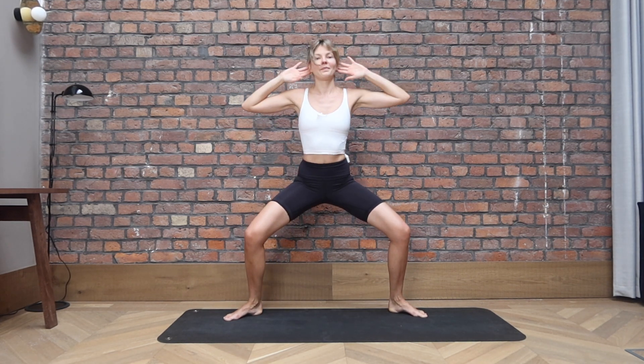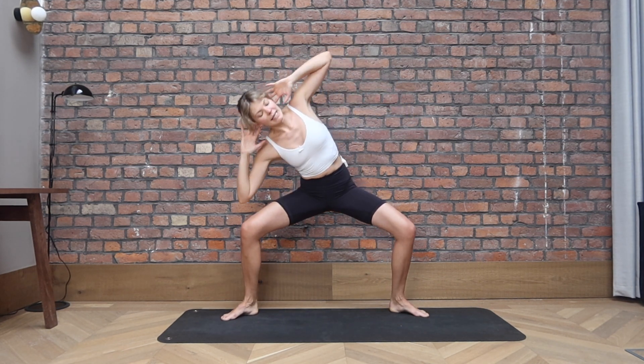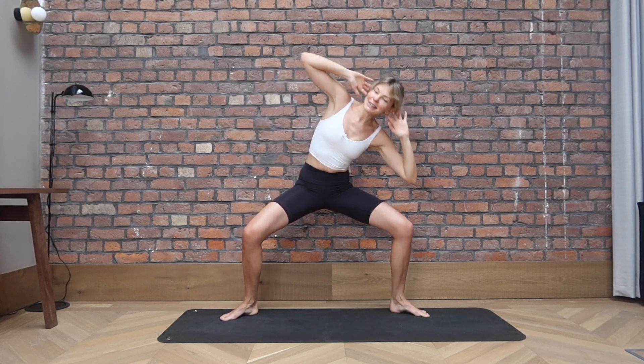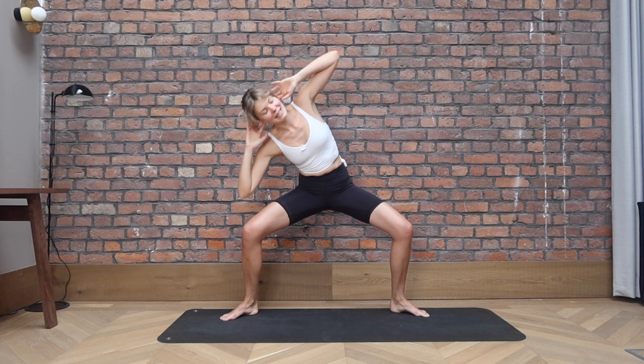Let's go for two, last one. Come back to center. Keep your hands by your ears. Knee to elbow, opposite side. So going deeper into that lateral flexion. Legs are working. Core strong. For three, two and one. Come back to center, come up.